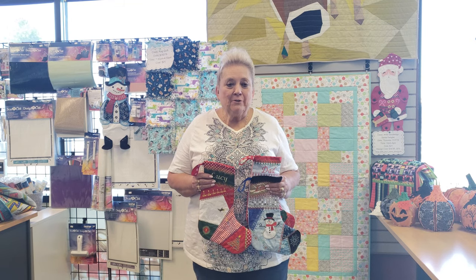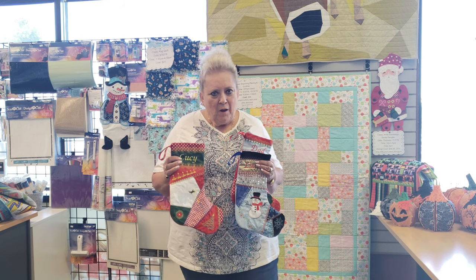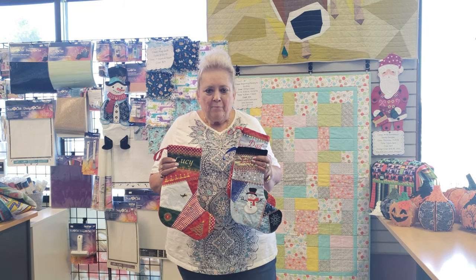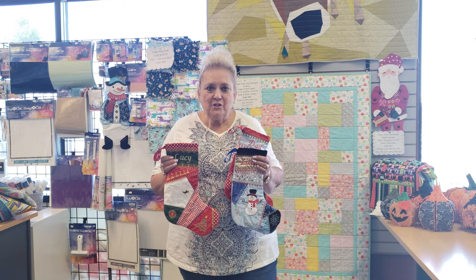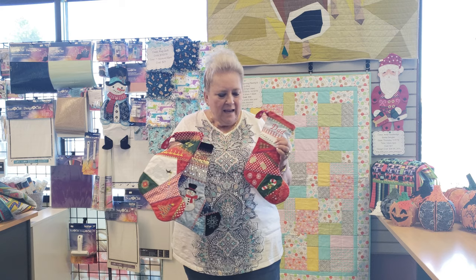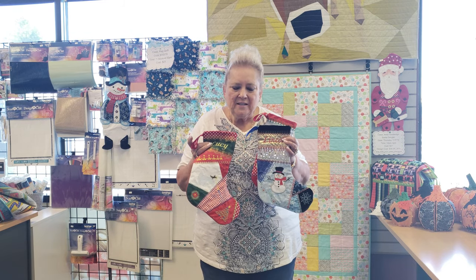Hi, Debbie West here at A1 Back and Sew in Reno, and I'm going to be teaching the Molly Mine Crazy Patch In the Hoop Christmas Stocking. You will learn how to stitch and flip applique, how to complete the project in the hoop, what stabilizers to use, and how to customize with cute names and different sayings that you might want to put on your individual customized stocking.